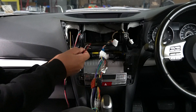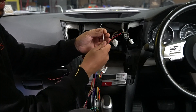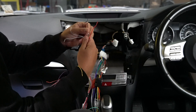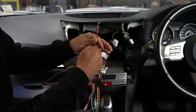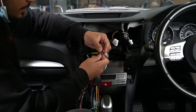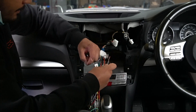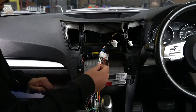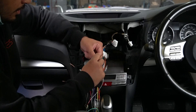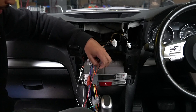Out of all the wires on the steering wheel control harness, we only need: white for analog input one, white-black for analog input two, black for steering wheel control ground, and red for accessories. Key two goes to analog input two (white-black), key one goes to analog input one (white), ground goes to black, and accessories goes to red. Both black wires on the module are connected together internally, so either works for ground.